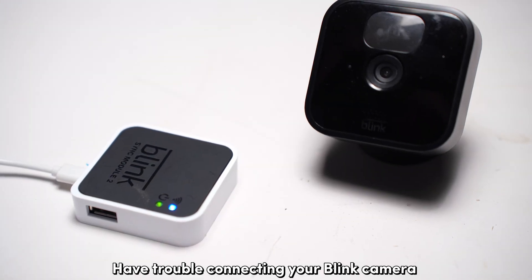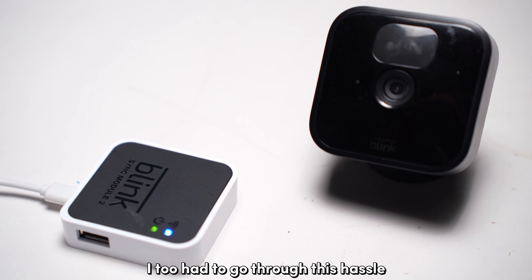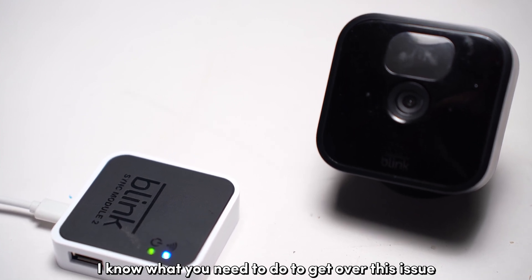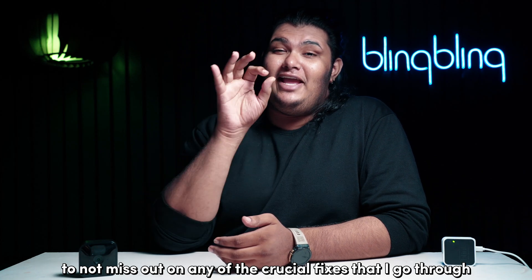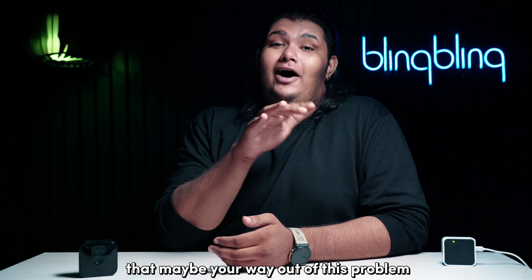Have trouble connecting your Blink camera to your sync module? I too had to go through this hassle and fortunately, I know what you need to do to get over this issue. Make sure to stick around till the end of this video to not miss out on any of the crucial fixes that I go through that may be your way out of this problem.